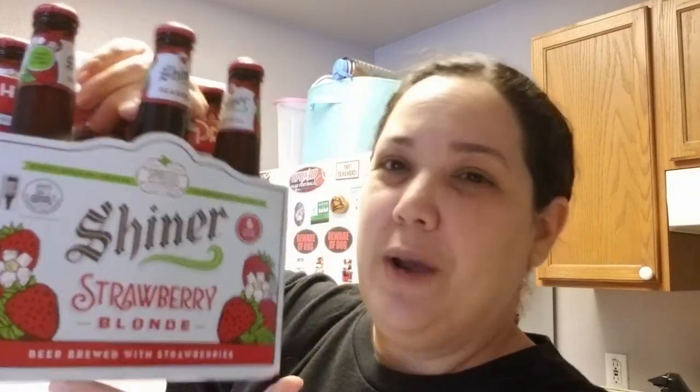It is strawberry season here in Texas, guys. And if you haven't seen my video when I went to the strawberry festival in Poteet, I'm gonna go ahead and link it down below. But in today's video, we're going to be reviewing another beer, and this one is Shiner Bock Strawberry Blonde.